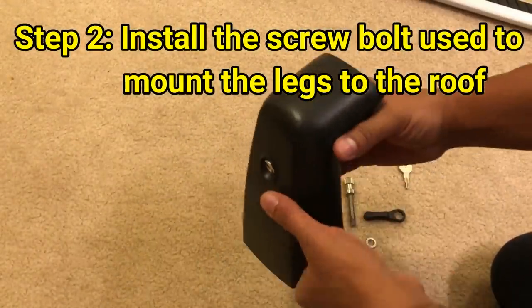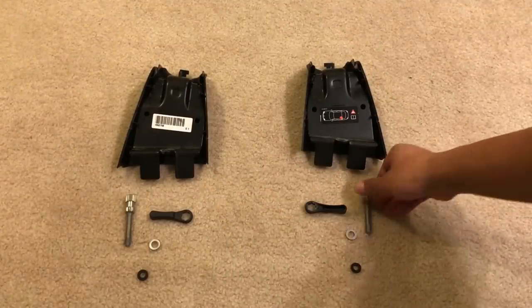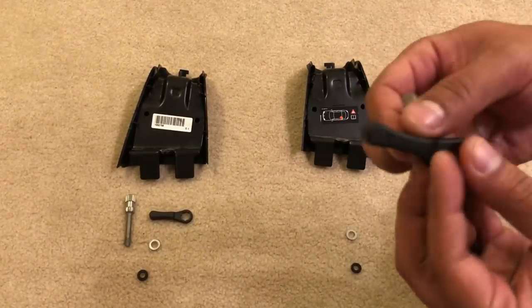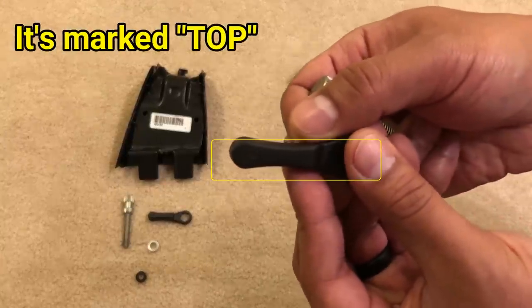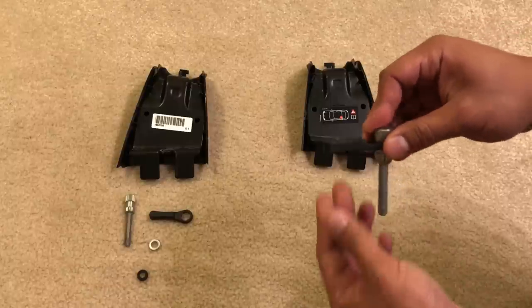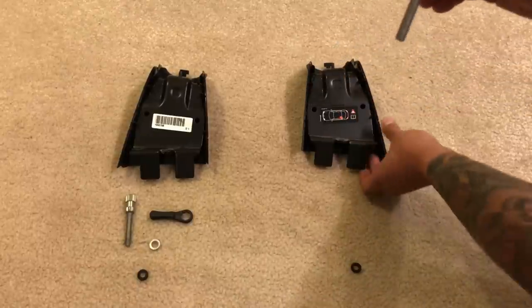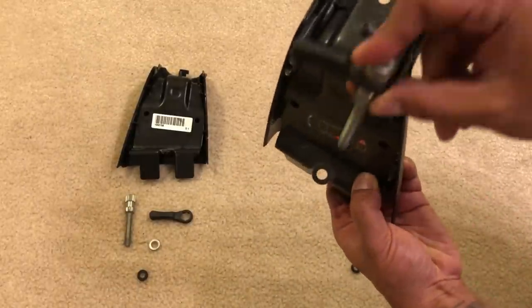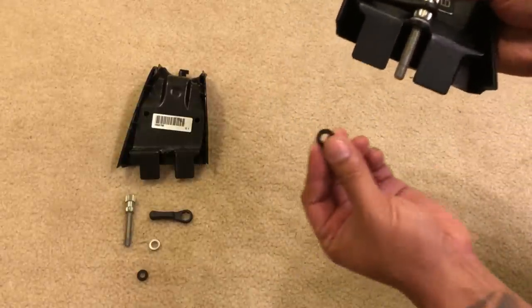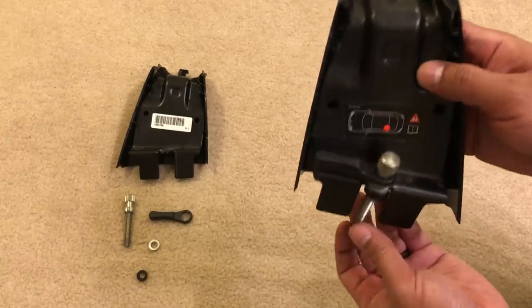Next, install the screw bolts used to mount the legs to the roof. For each leg, run a bolt into the black handle marked 'top,' slide it through, then put on the washer. Take that whole assembly, stick it into the hole of the leg, and put the rubber grommet on the bottom to hold everything in place. Repeat for all four legs.